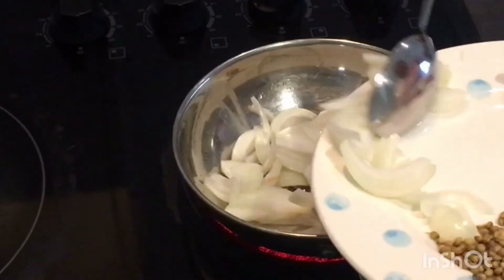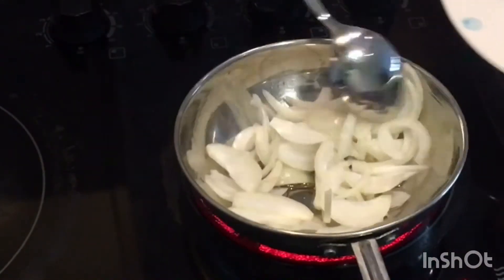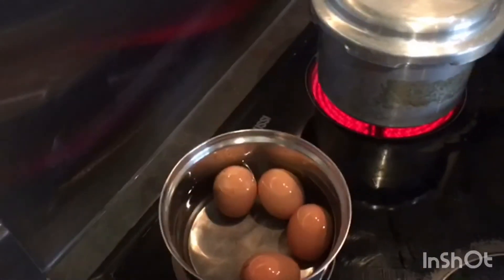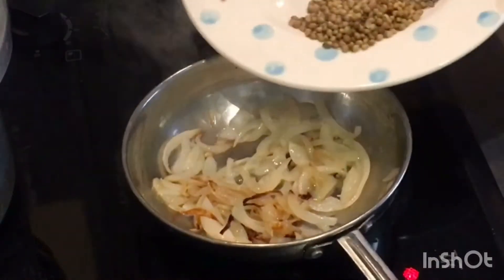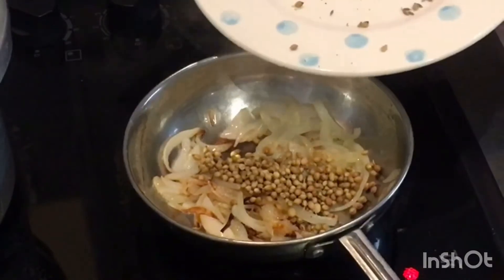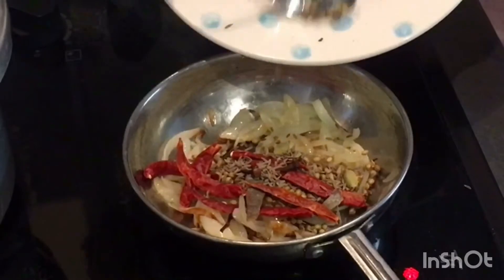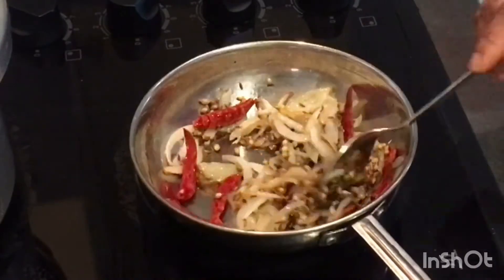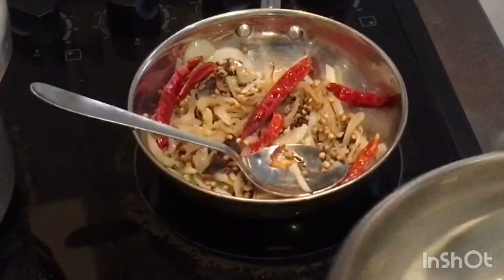For chana masala, we have to fry all the ingredients first. I've taken a pan, added 1 teaspoon sunflower oil, and I'm frying 1 onion till it becomes golden brown. Meanwhile, I've kept eggs for boiling. Then I add the 1 tablespoon coriander, 6 red chillies, and other spices into the fried onion and fry for 1 to 2 minutes.